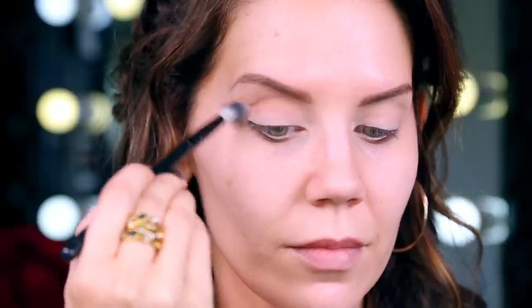We are going to start in the crease with a little bit of Anastasia's Birkin. I am loving this shade — it is the perfect transition shade. It just helps everything to look more blended. I am just wiggling this back and forth with a crease brush. Use whatever crease brush you have on hand. This is just going to be the edge blur transition shade.